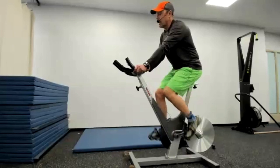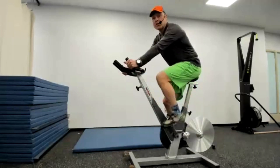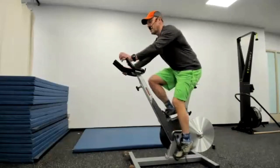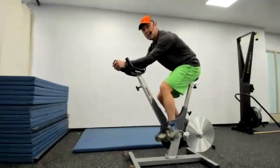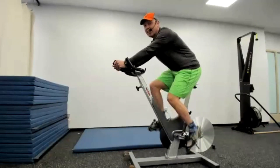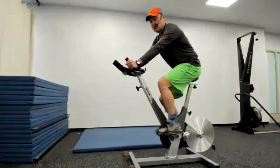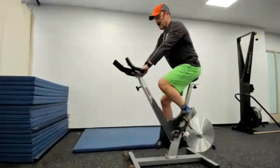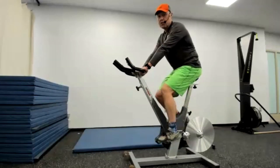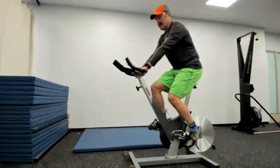Once you're pedaling at 90 RPM or higher, there are a number of hand positions you can use on these bikes — there's no right or wrong, use whatever feels comfortable. A more triathlon-type position is an option, but aerodynamics don't matter since you're not going anywhere. I'd suggest changing hand position periodically; if you're feeling uncomfortable, just shift position a little bit.